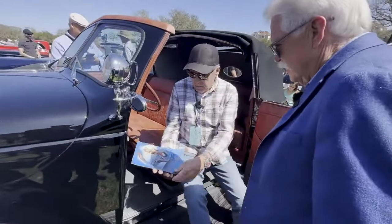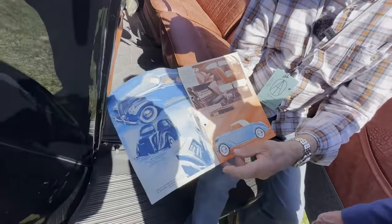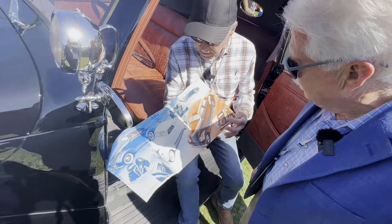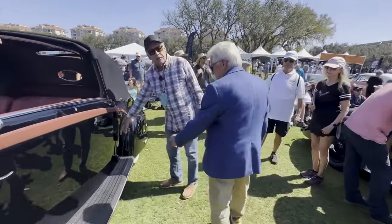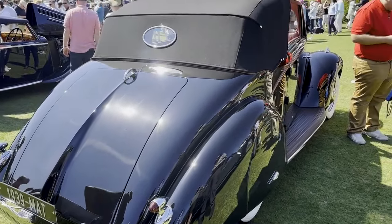This is an original Matford sales brochure — shows you that Matford was a car they were making. Well, that's just a regular Victoria, but this one is custom bodied. And then the back — you've got the European trafficators and the skirts. And that's the Matford emblem.